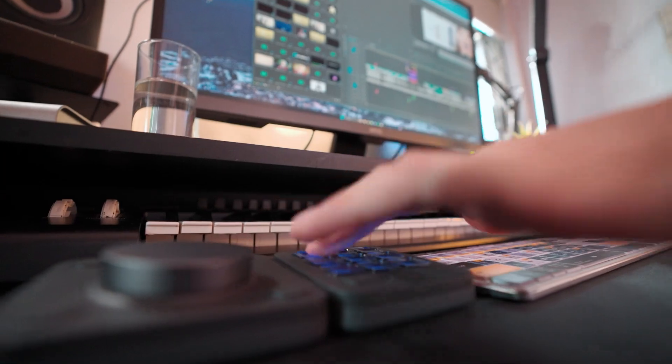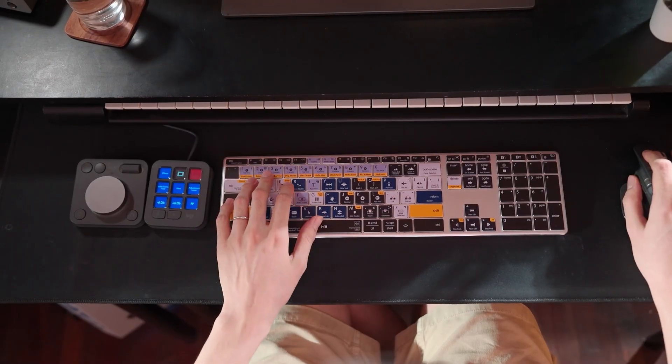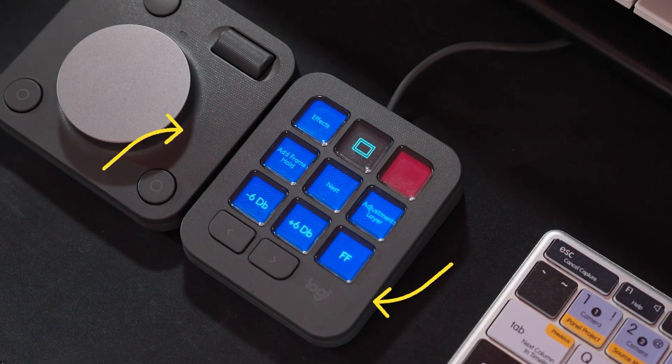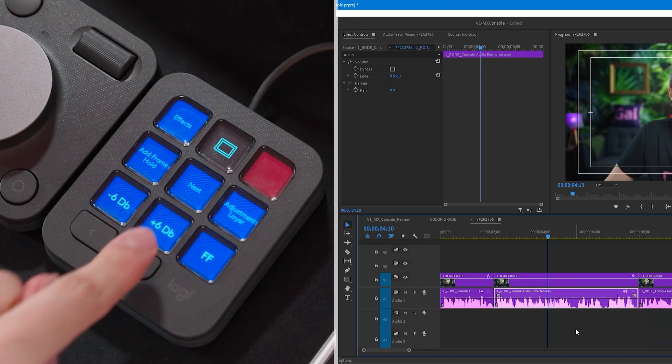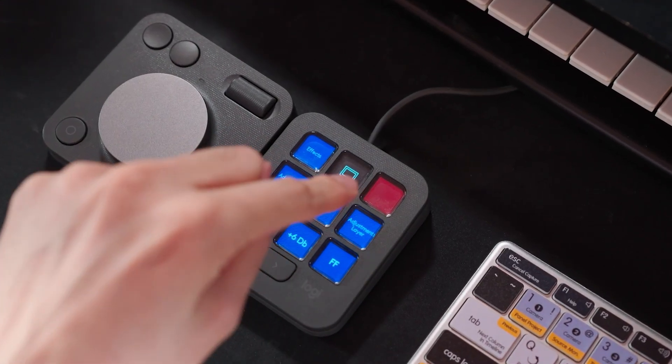Since the MX Console is on his left, Jiva tries to put key commands that he uses often but that are mostly on the right side of the keyboard onto the keypad, so he can press them quickly with minimal hand movement — like the red button which is just the delete key. He also made two smart actions: when he presses a button, Premiere will open up the audio gain panel, type in either +6 or -6 depending on which button is pressed, and hit enter, all from one button.